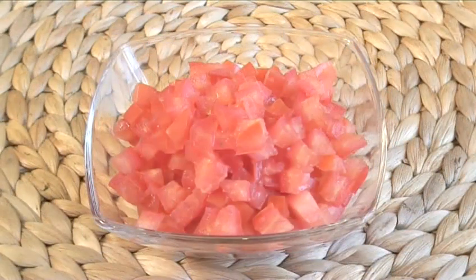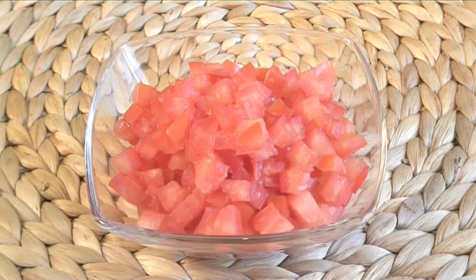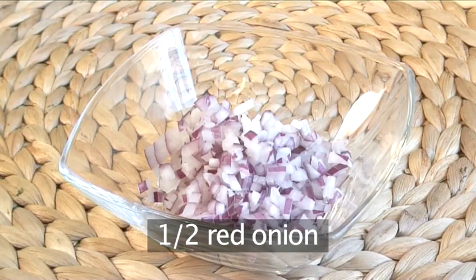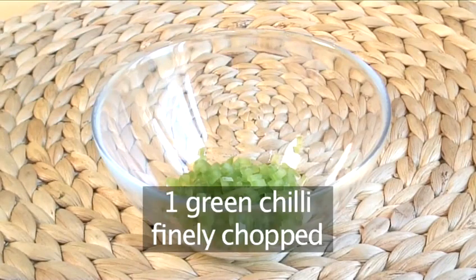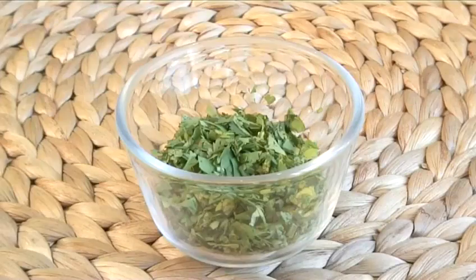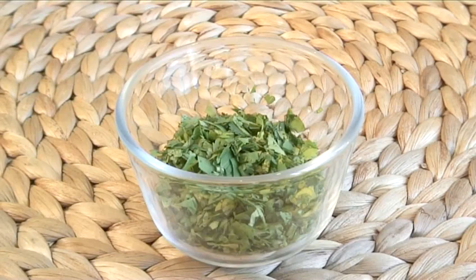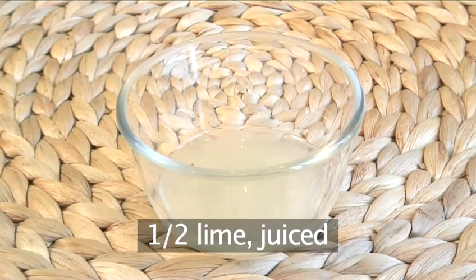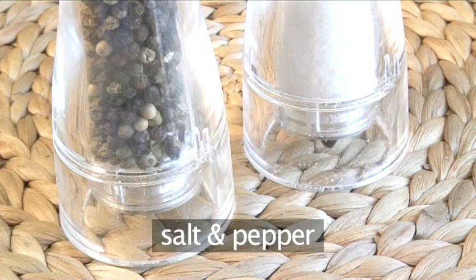For the salsa: two tomatoes de-seeded and diced, half a red onion finely chopped, one green chili finely chopped, two tablespoons of coriander chopped, half a lime juiced, 60 millilitres of olive oil, and salt and pepper.